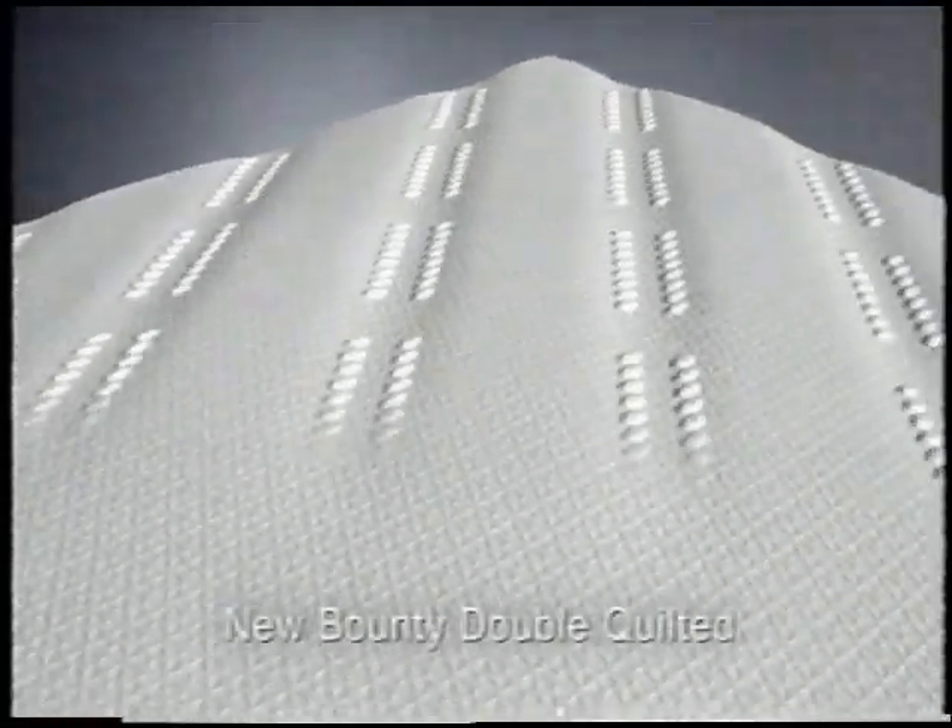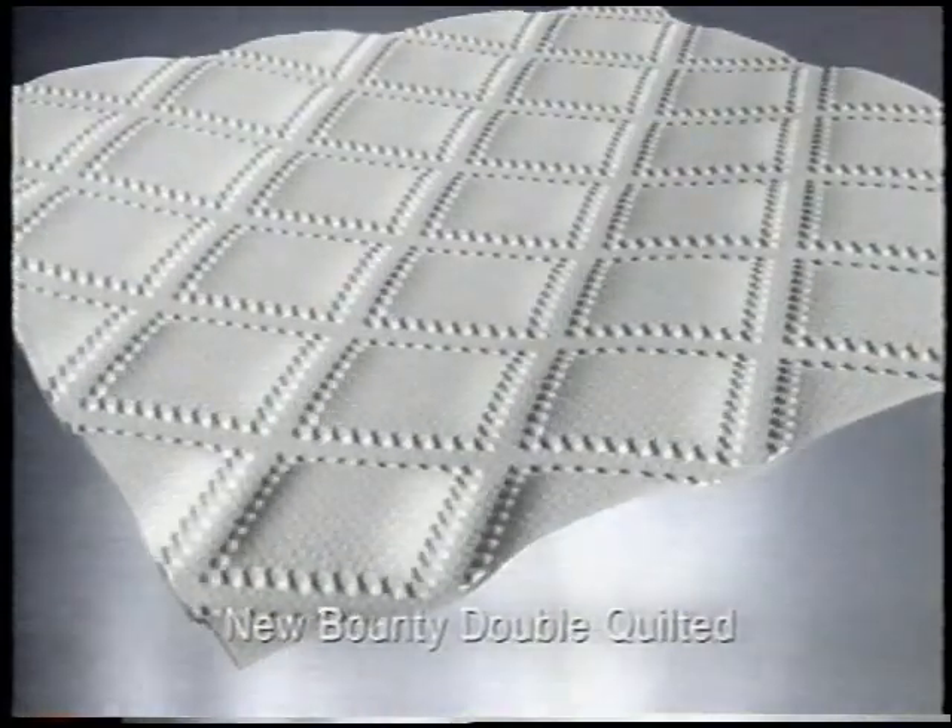Each sheet is quilted once, then quilted again, making it stronger when wet.